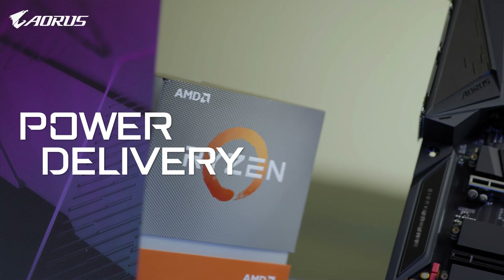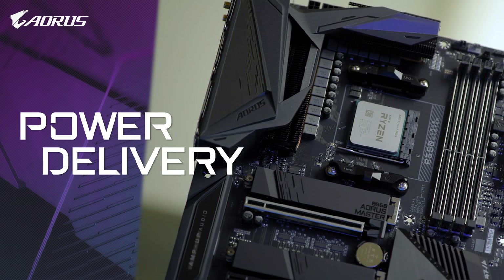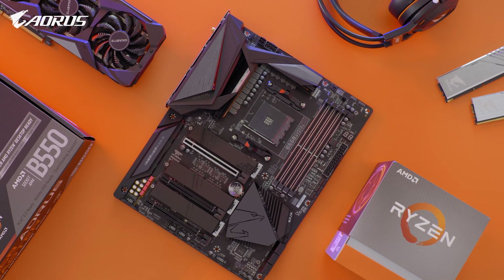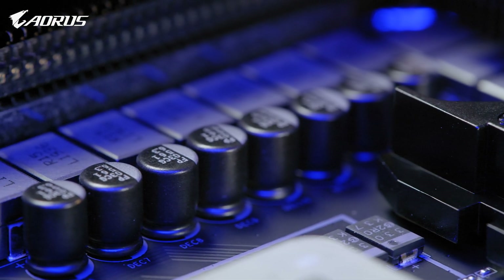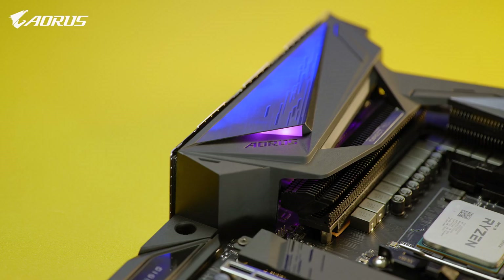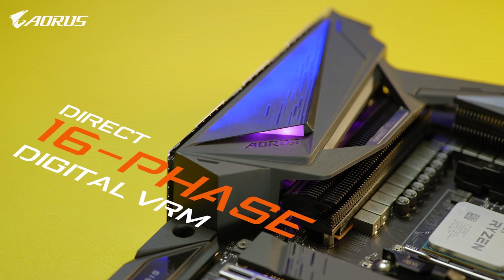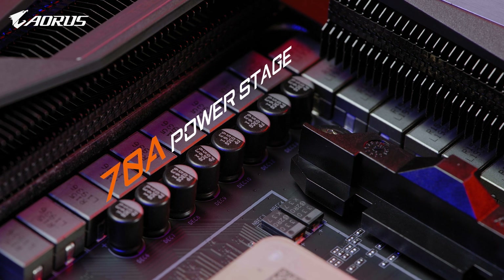Back to the board itself, let's start with the power. Solid power will always be the core of a stable platform, and AORUS is the brand that always insists on utilizing multiple phases of power. For a mid-range chipset, AORUS B550 Master still features 16 phases of direct power, with each phase delivering up to 70 Amperes of current.